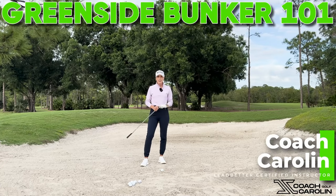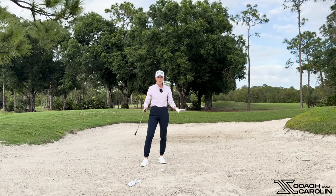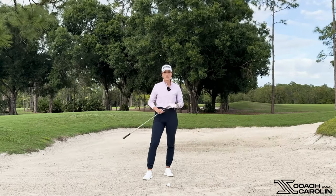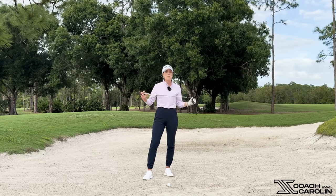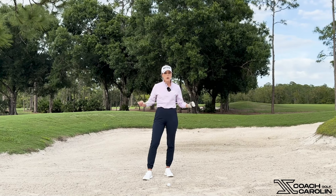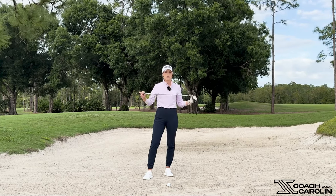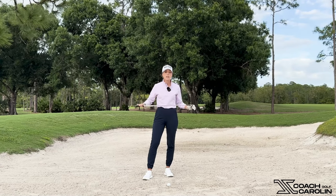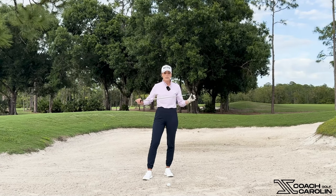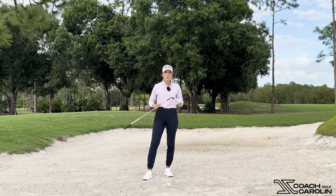Hi everybody and welcome. I'm Coach Caroline, a lab better certified instructor and former professional tour player. Today we're going to talk about bunkers, and in particular greenside bunkers. Greenside bunkers are a dreaded place for many, but it is one of my favorite places. Believe it or not, the pros actually strategize to end up in a bunker because it's going to be the easier shot to make that up and down or to make that birdie. Some greens are so hard that the pros even choose to go in the bunkers, and I want to make sure that you feel the same way next time you are in the bunker.